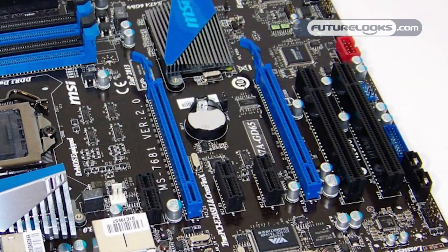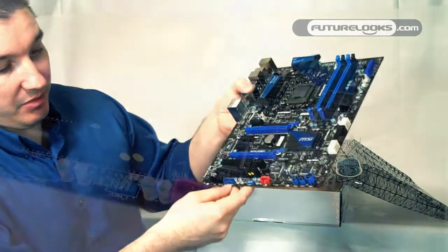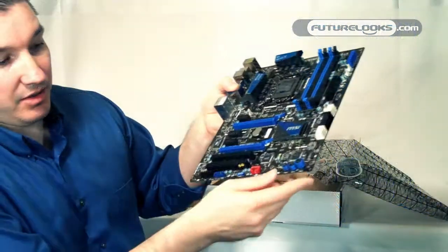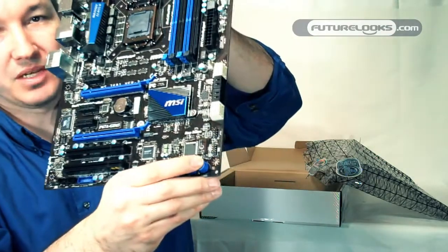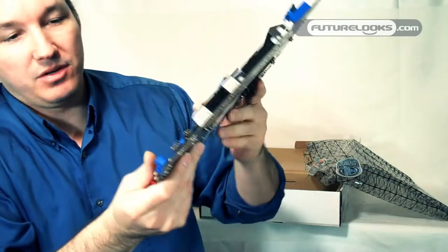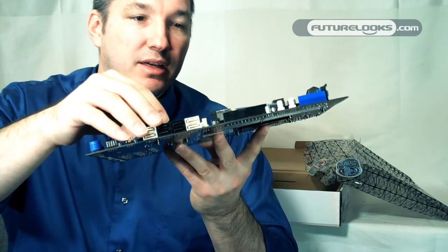We have two blue PCI Express 2.0 slots, two PCI, and three PCI Gen 1. There's also some extra USB built-in function headers here. On the bottom half you can see the power and reset button as well as the OC Genie. One press of the button activates OC Genie and you can pretty much see it go to town overclocking to your heart's content. On the side here we've got our SATA 2 and SATA 3 ports — 3 gigabit and 6 gigabit.